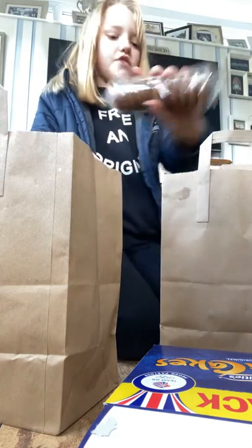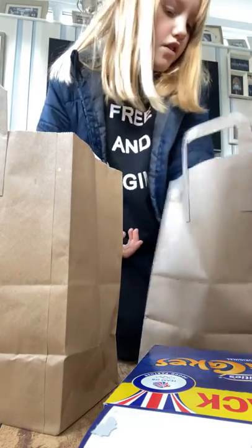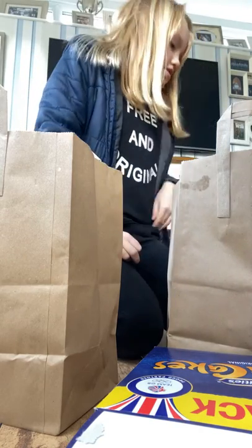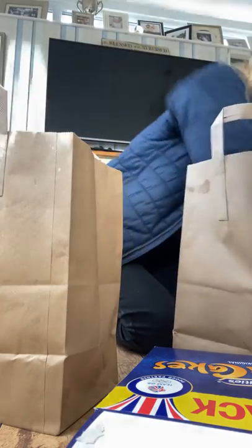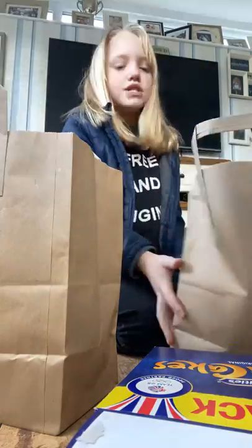First we're going to do the Jaffa Cakes, now the multi bunnies, and then I'm going to put my squishy pen in there and then my diamond kit in there.